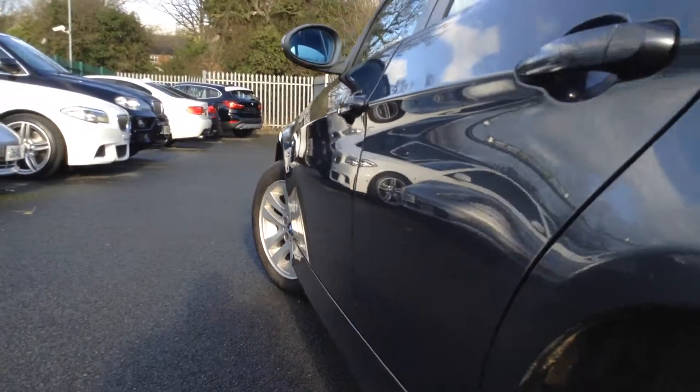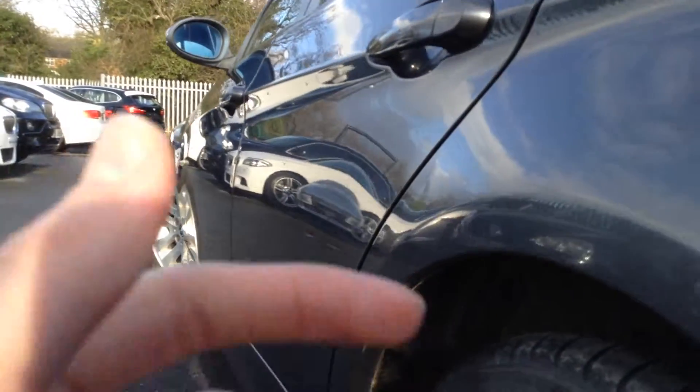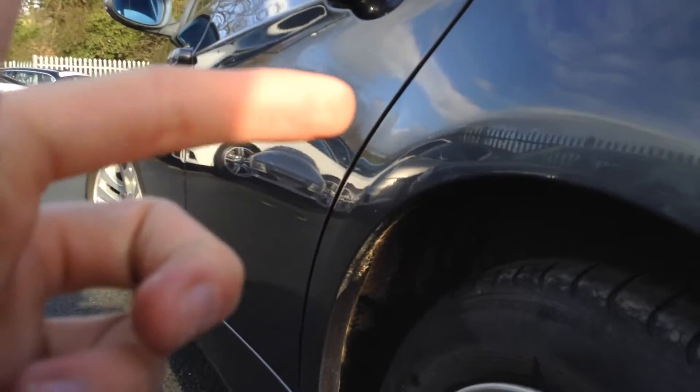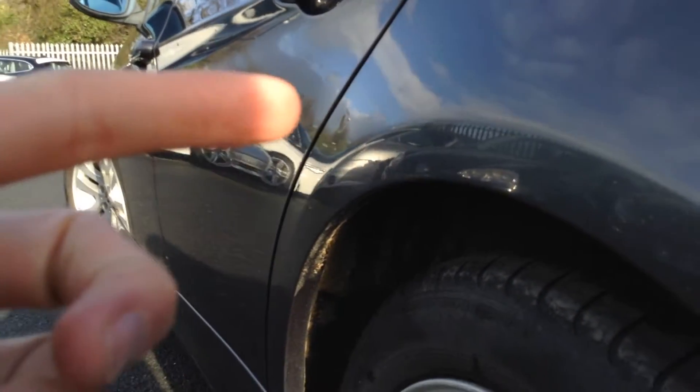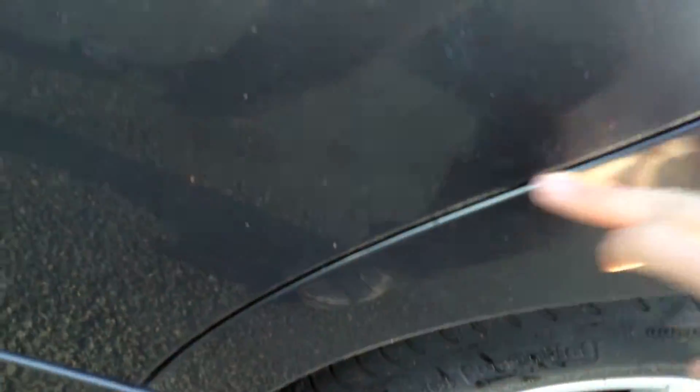Looking down the nearside of the body, there is a dent in the front door and a dent towards the rear arch, just behind the door there. Looking at the paintwork, it's the same story as the other side — some light bodywork scratches will require some polish. A couple of touch-ins in both door edges, and some light scratches will need a polish.